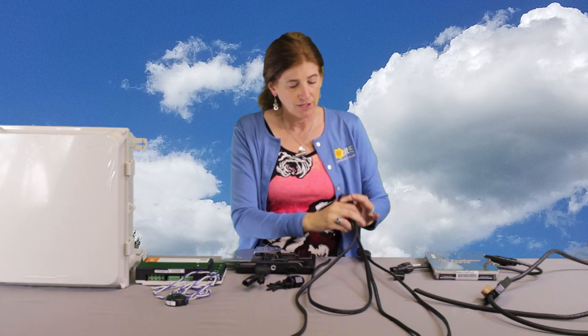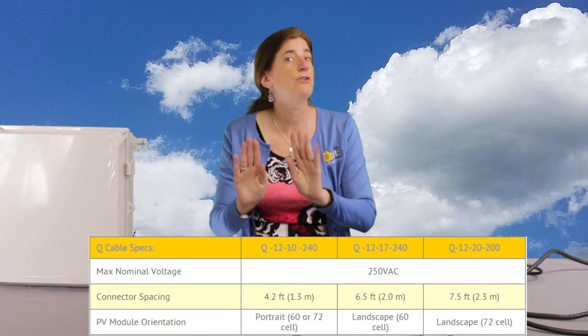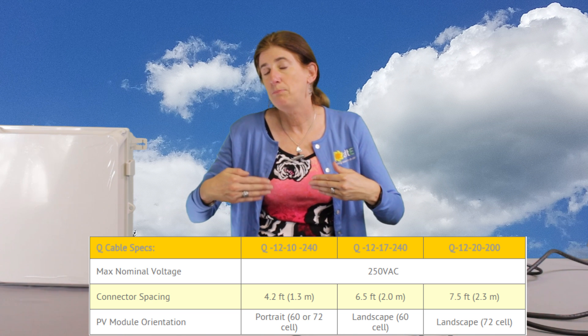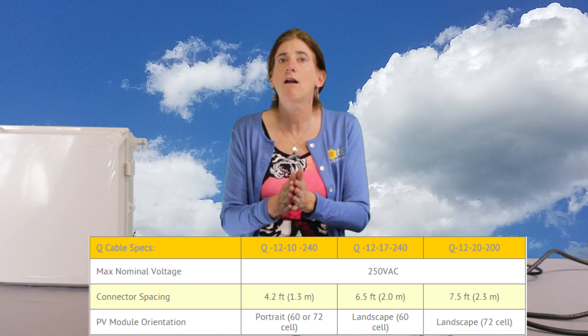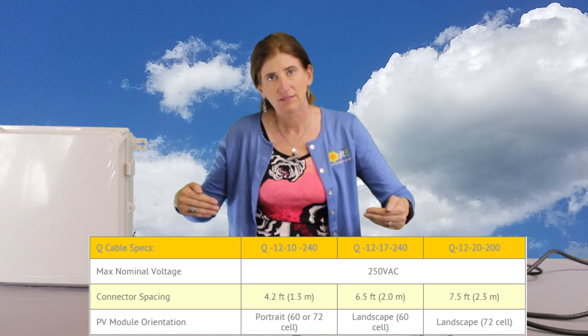Things that are similar with the older version — just like before, you buy the cable that comes with the connectors on it and you buy the number that you need. The distance is either the distance for panels that are portrait — and if you have a 72 cell or 60 cell, they're the same distance in portrait. But if they're in landscape, there's going to be a longer distance between connectors for the 72 cell, so make sure when you're buying cables you get the landscape 72 cell cable.